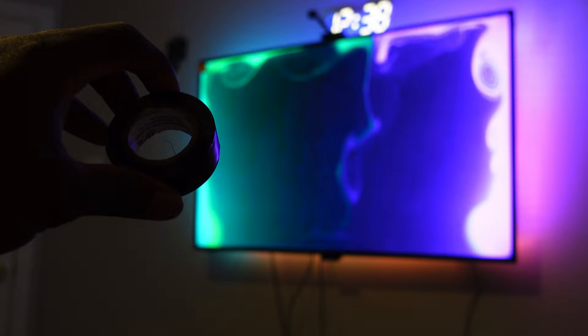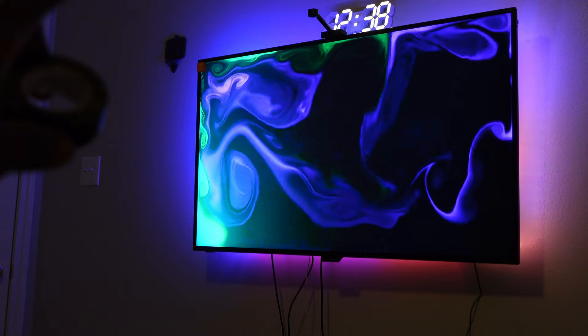The foam pads come with their own adhesive, but I chose to use electrical tape on the back of them instead — just to be safer — because I know I can remove them from my TV screen safely.